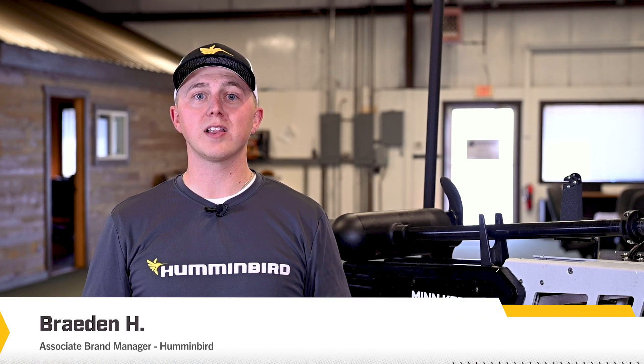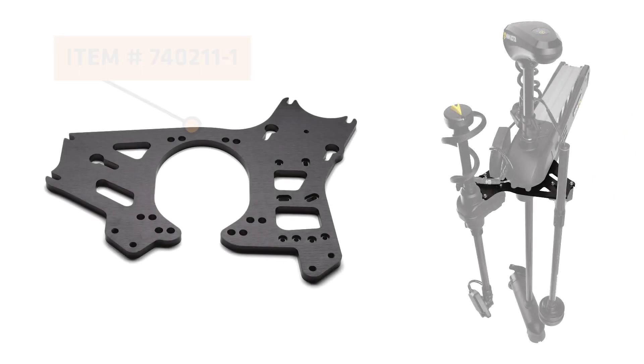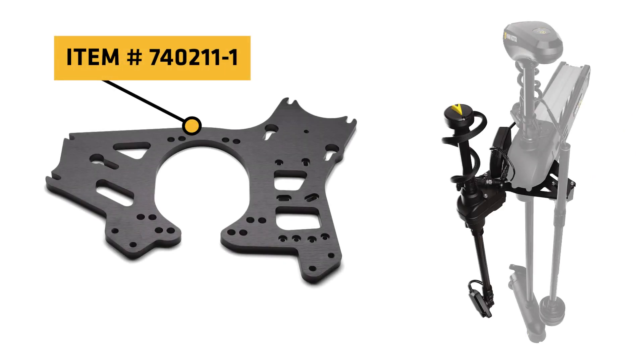In this video, we will walk through the installation of the Megalive dual mounting plate for mounting Target Lock and the Mega 360. The dual mounting plate will allow you to install your Megalive imaging Target Lock on one side of your trolling motor and the Mega 360 on the other.